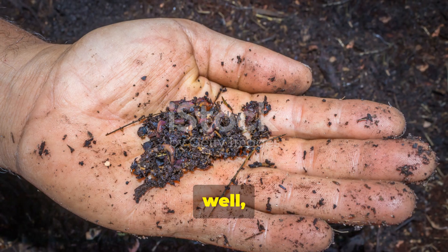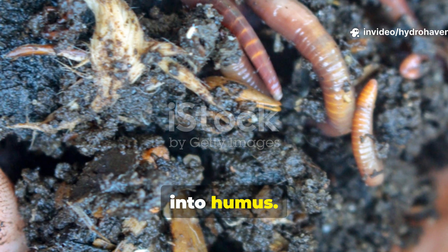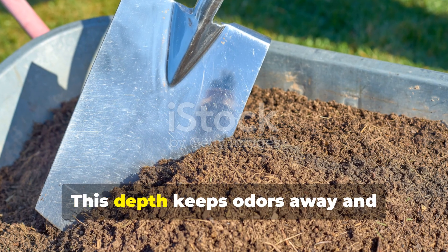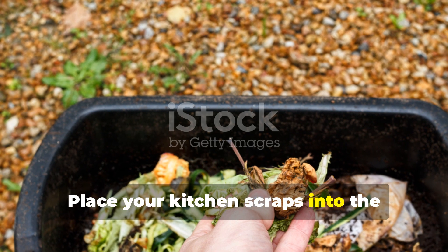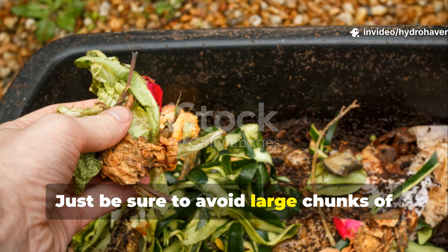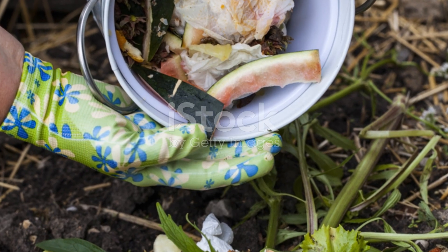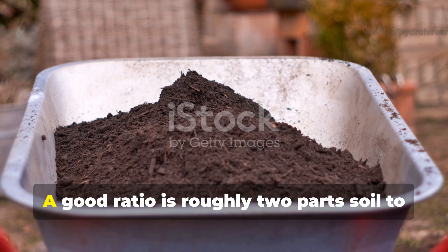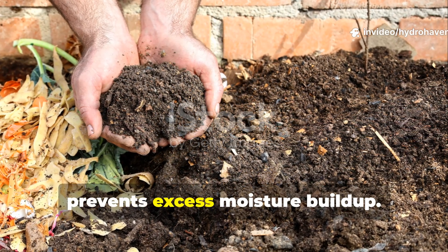The key to success is balance. You don't want a pit of rotting food — you want a steady conversion of organic matter into humus. Start by digging a trench or hole about 8 to 12 inches deep. This depth keeps odours away and protects against pests while still allowing air to circulate. Place your kitchen scraps into the trench: vegetable peels, coffee grounds, eggshells, and fruit waste work beautifully. Just be sure to avoid large chunks of meat, oils, or dairy, which decompose far too slowly underground. Cover the scraps with a mix of soil and dry carbon material like shredded leaves or straw — a good ratio is roughly two parts soil to one part organic waste. This ensures microbial balance and prevents excess moisture buildup.